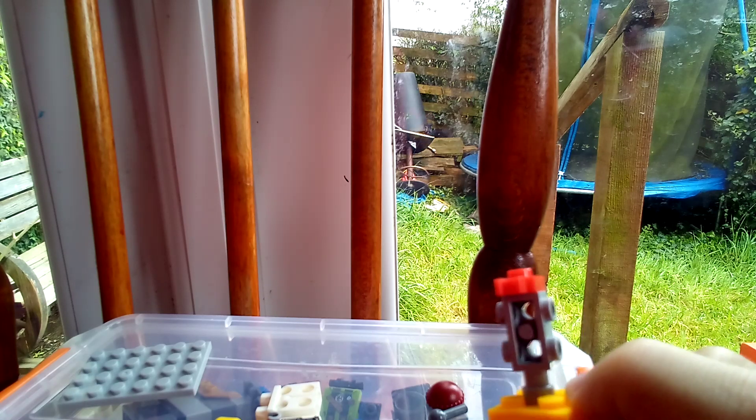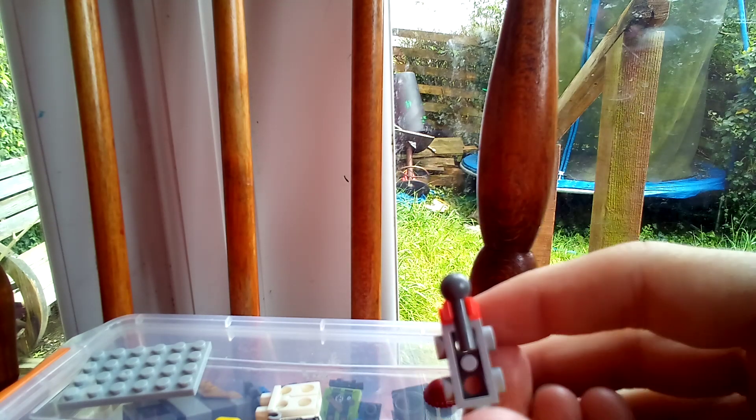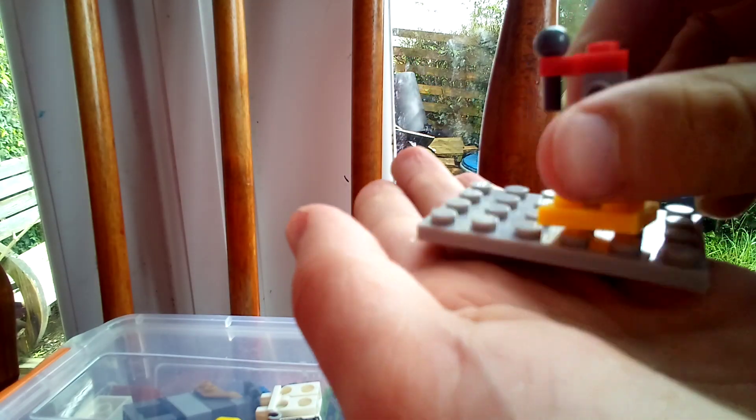Take the microphone piece on this looking piece and then put this down like that. Then we're gonna get this and put the microphone in the middle.